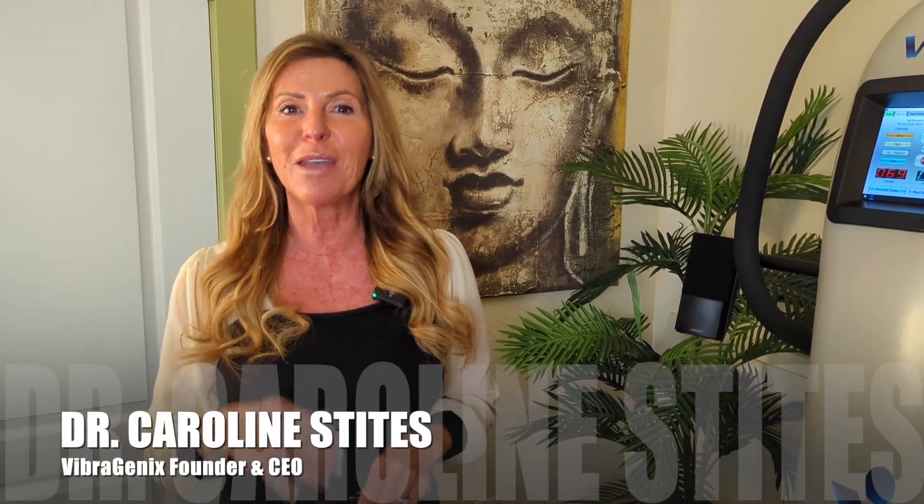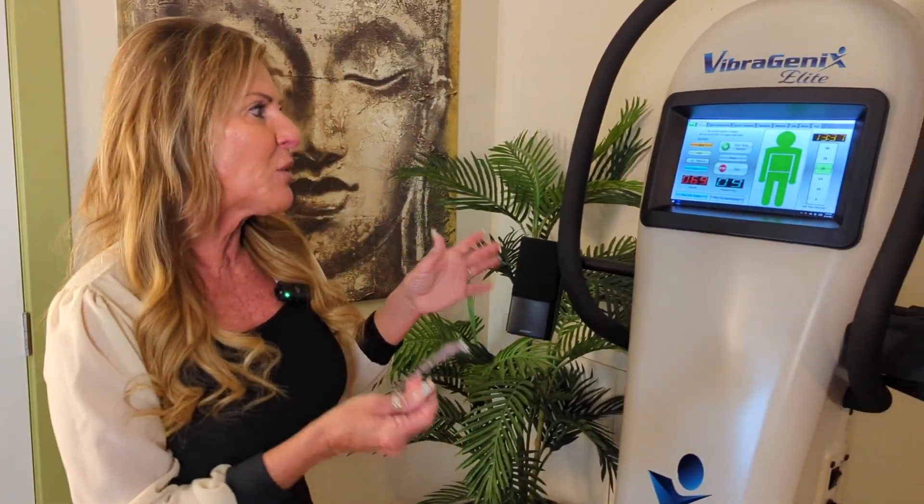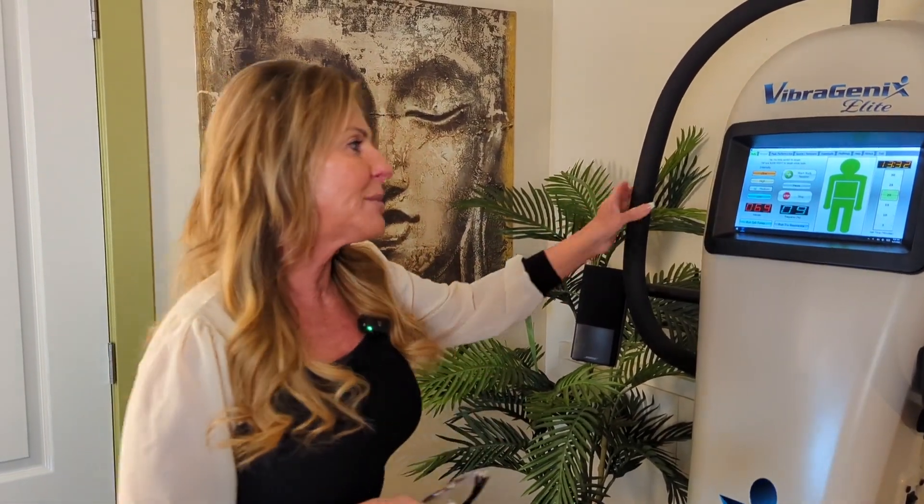Welcome back to video number five. I'm Dr. Caroline, the founder of Vibertenix, and I want to present to you how to combine programs. This is the easiest way to do it and it's what I commonly do.